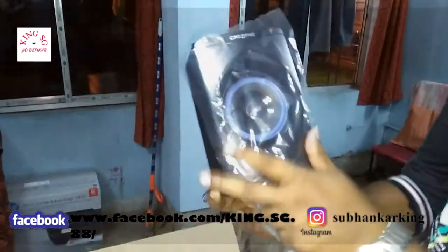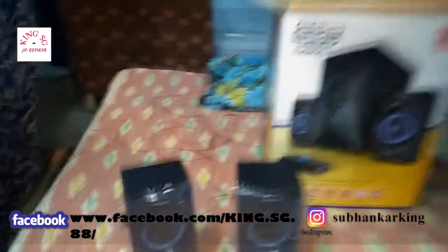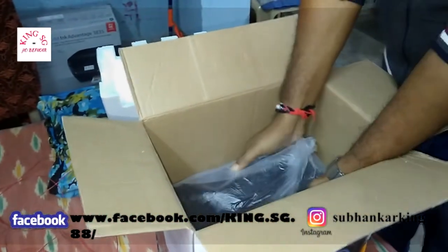This is the first speaker and this is the second speaker.